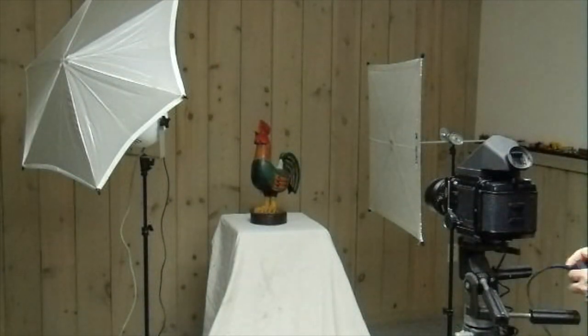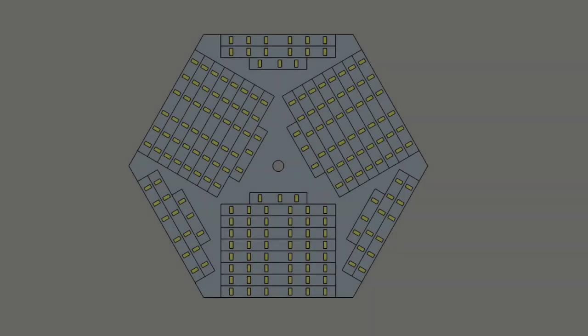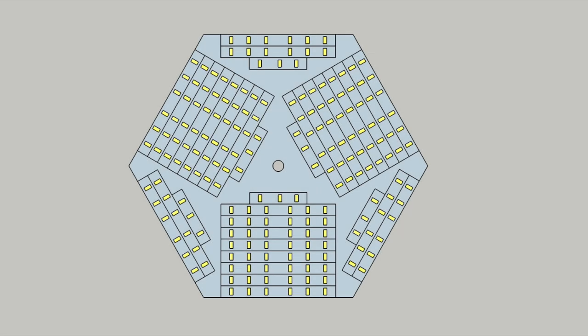To improve the lighting in some of my YouTube videos, I'm going to repurpose this studio kit by making hexagon shaped light panels filled with an array of LEDs.